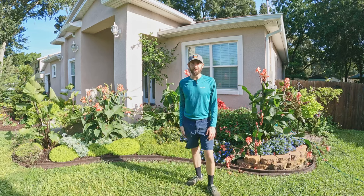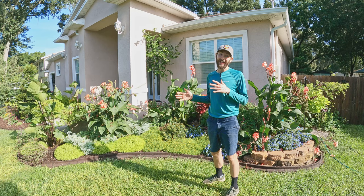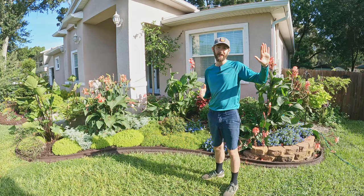Good morning everybody. It's been a few weeks since we've given you an update on how the garden's doing. The plants have been in for just a little over three months at this point. We were hoping to film an update for you last week but we unfortunately had a hurricane that blew through right off the coast of our area here in Tampa.